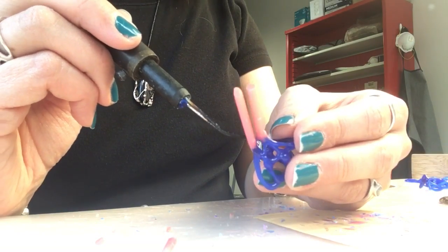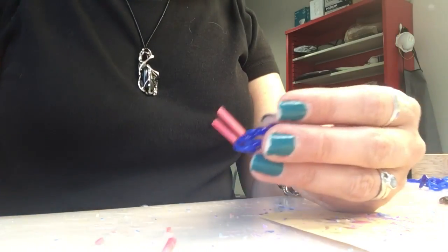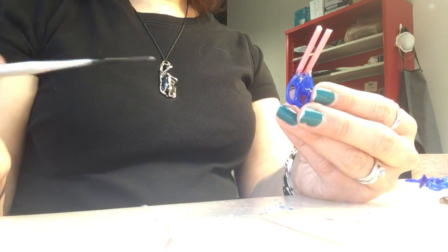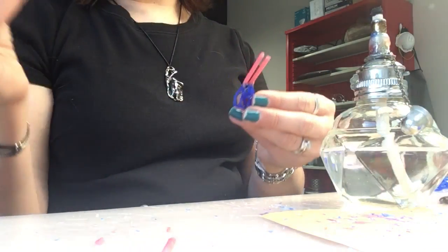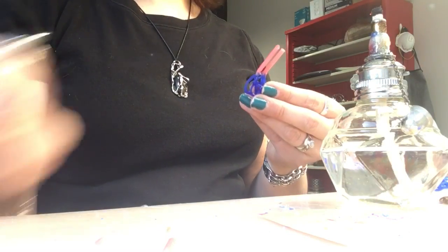You could also do this with an alcohol lamp and a heated tool. This is a dental tool, and you could put this in your alcohol lamp — which is out of the picture — heat it, and slowly work it around the same as I did with the electric wax pen.